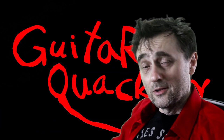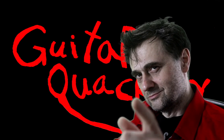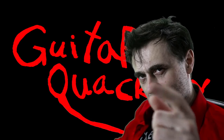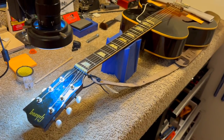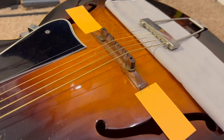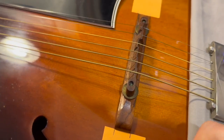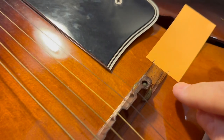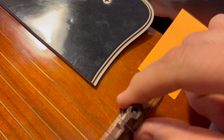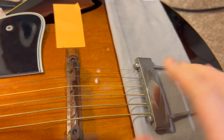There's an old Chinese proverb that says if you're gonna restring an archtop guitar, you better have some post-it notes. Let's go over to the shop. So the bridge is just a floater, and on an archtop you can just put two post-it notes like this to mark off the position of the bridge.